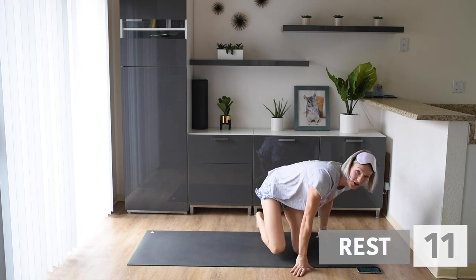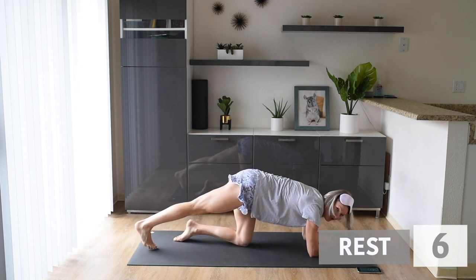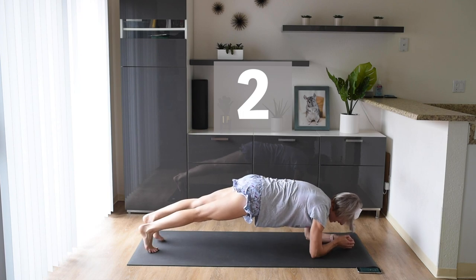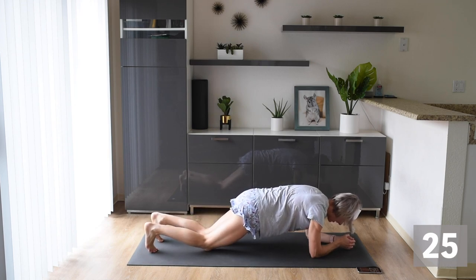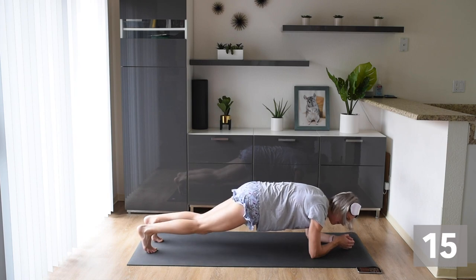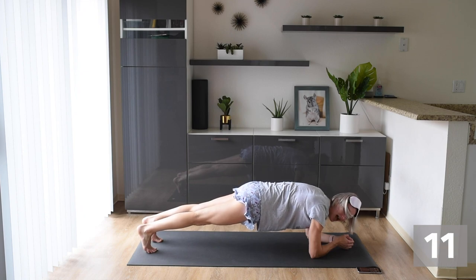We are now rolling over to our front, and we are going to hold for our first 30 seconds a low plank. Let's get into that low plank. Really push through those shoulders. If you need to modify, you can come down to your knees. But really engage your core — make sure everything's working. Challenge yourself. Even if you can just hold up here for a few seconds, I want you to do that. Let's get that core on fire.